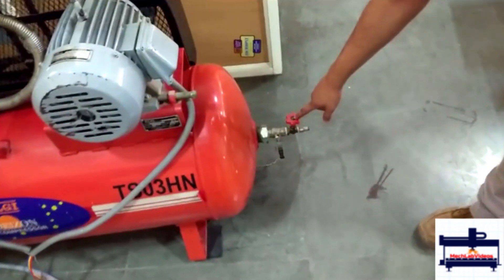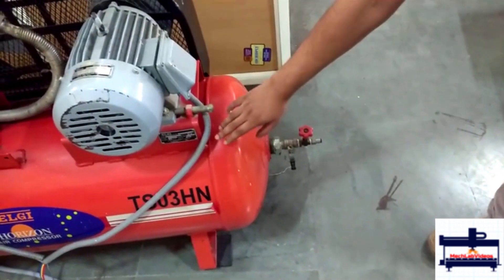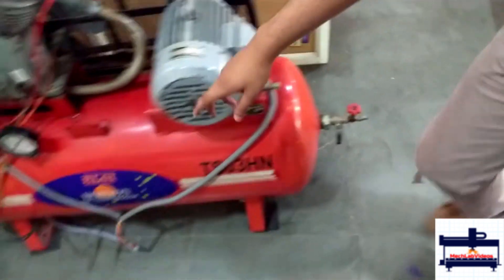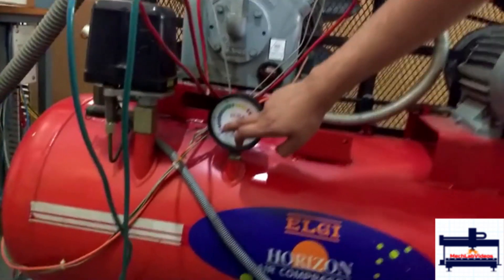First thing you do is you close this valve. Before the experiment starts, open the valve and make sure all the air in the cylinder has been released, then turn it off and wait for this needle to point at 1.